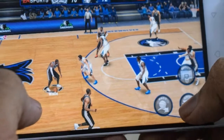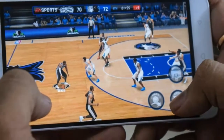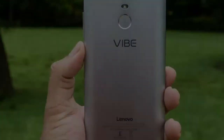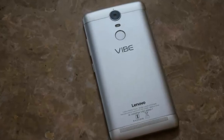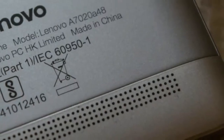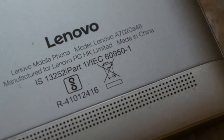Lenovo is hoping to find the same success with the latest addition to the series, the Vibe K5 Note. With upgraded hardware and a premium design, does the latest affordable smartphone from Lenovo prove to be a worthy successor? We find out in this comprehensive Lenovo Vibe K5 Note review.